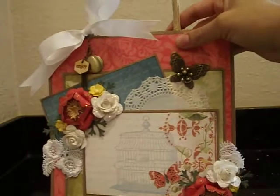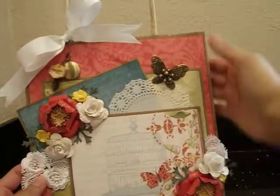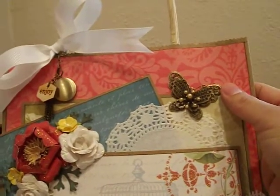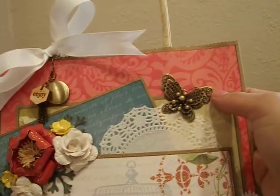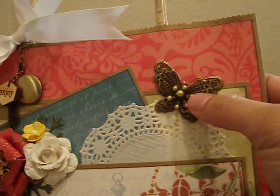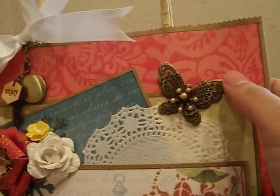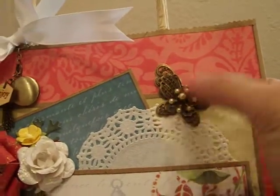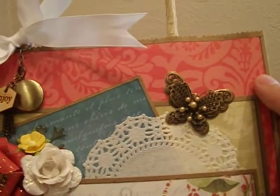Another beautiful goodie from Saw Shop is this gorgeous butterfly up here. The collection is called Mariposa, so I wanted to add another butterfly. This one is so lovely — it's got little openings where you can add a rhinestone or pearl. I added some little pearls from my stash using glossy accents. Look how pretty that came out!